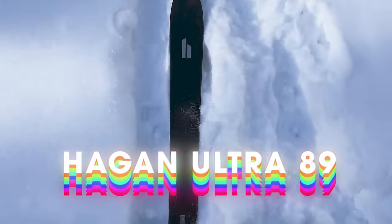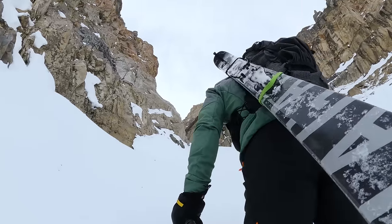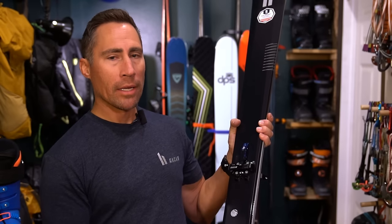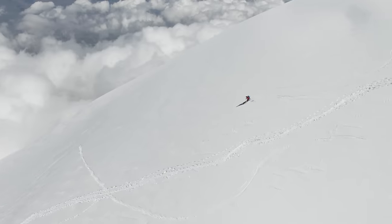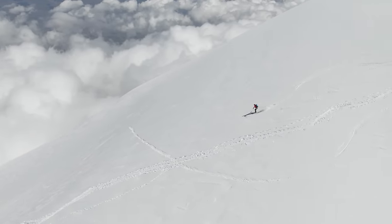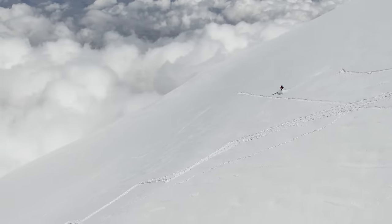This is the Hagan Ultra 89. This will be my objective ski for the season. If you recall last year, I skied on the Core 89 — the ski I took to Ecuador when we skied Antisana and Chimborazo. That was a great ski. It was not the lightest ski for its width, and that was purposely what I was looking for: something solid, damp, confidence-inspiring, but light enough that it would not hold me back on that mission.